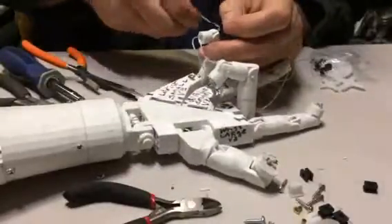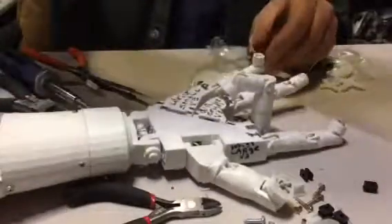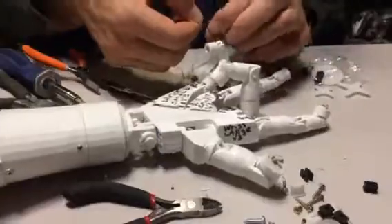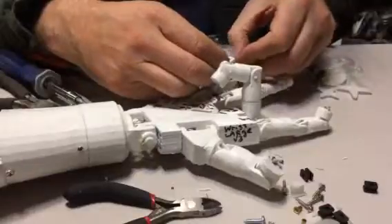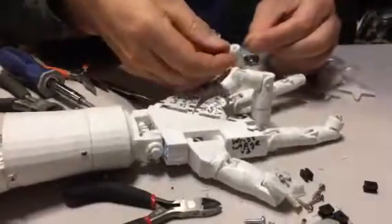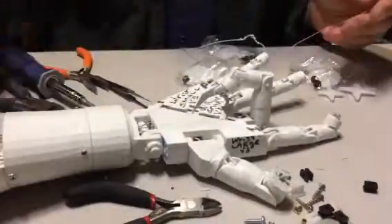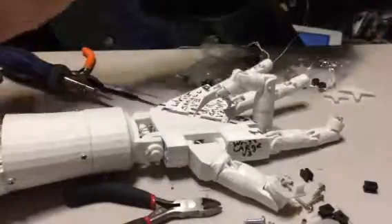Cut the string off. Push it through the last point on the finger. Leave a little extra because I'm going to tie it to the hook.